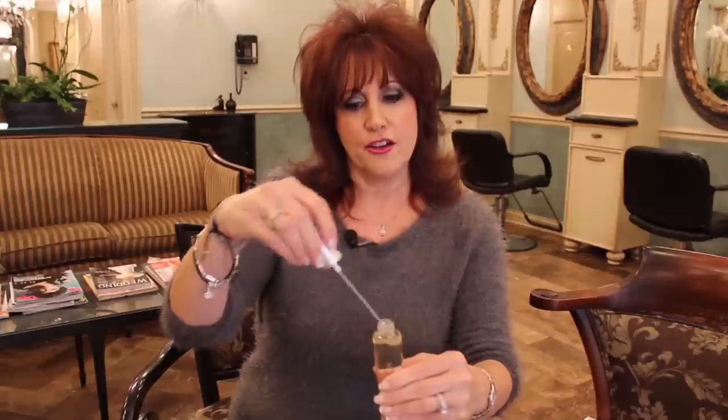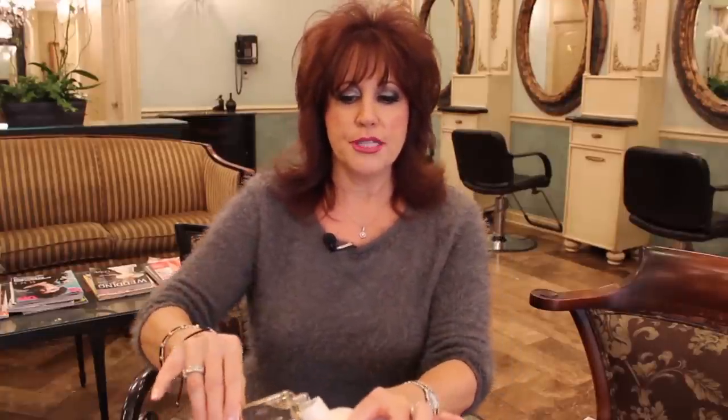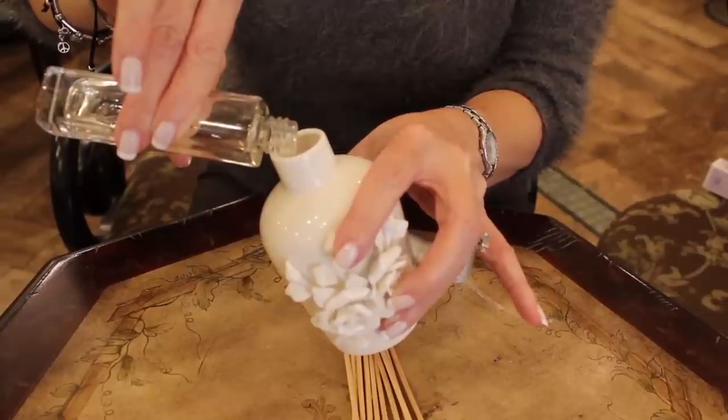What you're going to do is undo the top of the fragrance and pour a generous amount into the jar. Depending on how intense you want the fragrance will determine how many sticks you want to use.